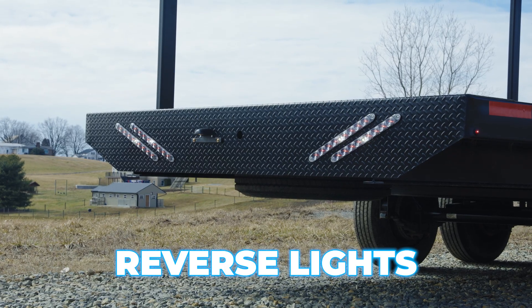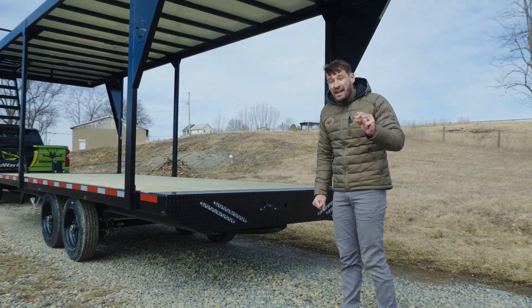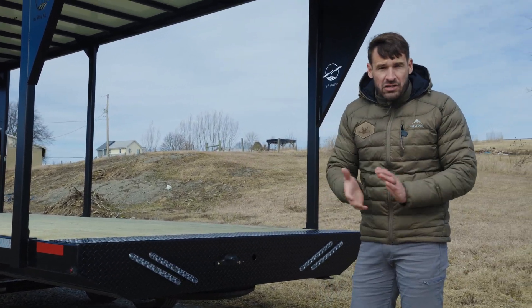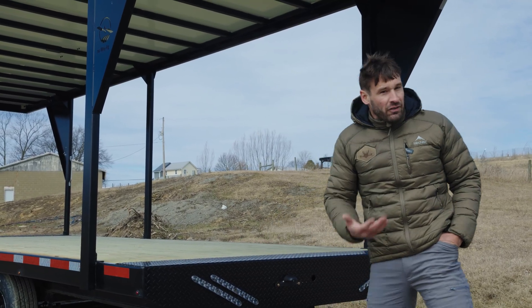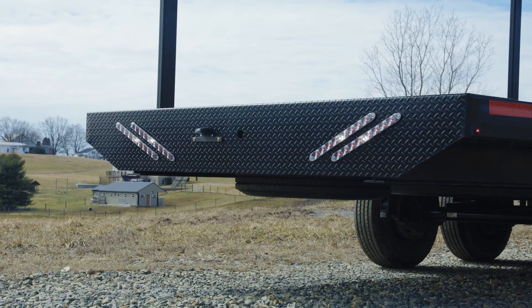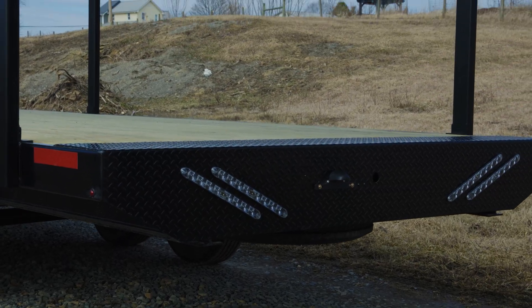In the back we have reverse lights - backup lights to help illuminate when you're backing up at night. But it's also a safety concern I never thought about until I started using it: when you're backing up a trailer, your backup lights come on in your truck but not at the back of the trailer. If someone is standing back there they don't know you're reversing. Now with these lights, when you put it in reverse white lights come on - it really helps for safety.